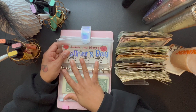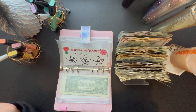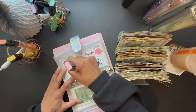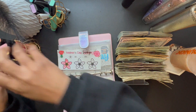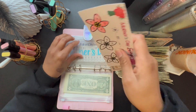The next one we're going to stuff is Mother's Day, which is getting $50. I'm going to color in one flower because each flower is $50. So this gets a $50 bill.